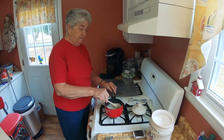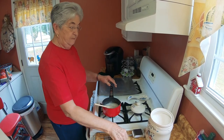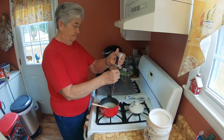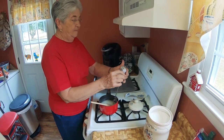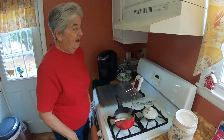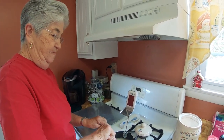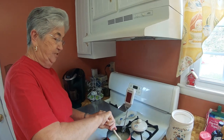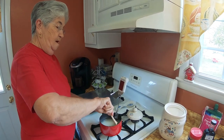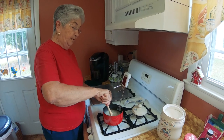Cook over medium heat to hard-boiled stage. Put your thermometer in. Keep stirring until your thermometer says hard boil.